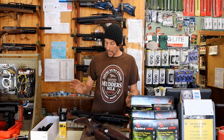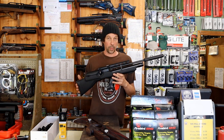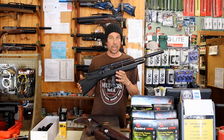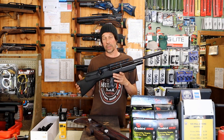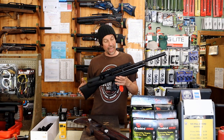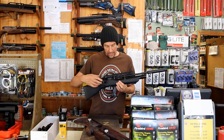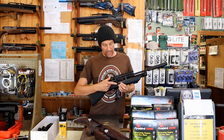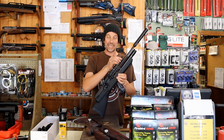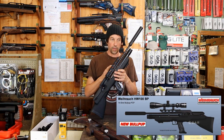So basically we've got today the HW100BP, the bullpup, which has taken a long time to finally arrive, and here it is. Obviously based on the HW100 — I'm sure everybody knows this by now — so I'm not really going to dwell on this too much because this has been out about a month or so and it's been in the magazines forever. But the BP's now in stock. There are a couple of different things about it: they've put the Biathlon-style cocking lever on it as standard, which is a nice little upgrade. We've got the Picatinny rail on it now, so if you are thinking about one of these, make sure you've got the Picatinny mounts available.